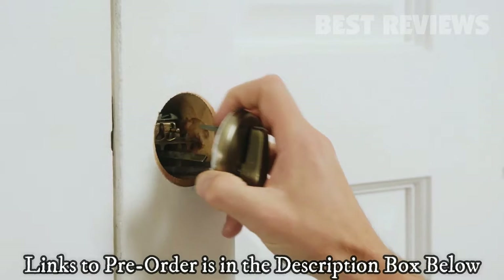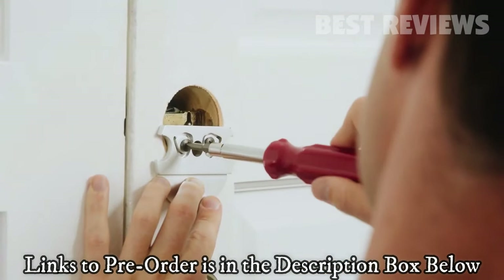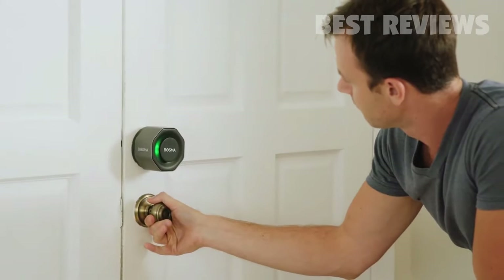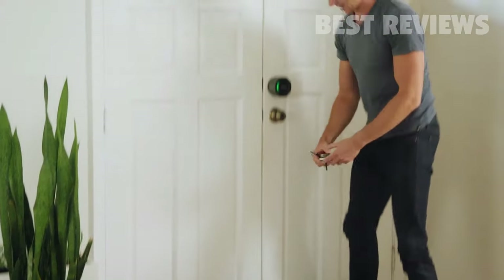Easy to install in a matter of minutes using only a screwdriver. The Bozma Aegis is made specifically for the standard US deadbolt, ideal for renters who may not be able to alter their doors' locks.